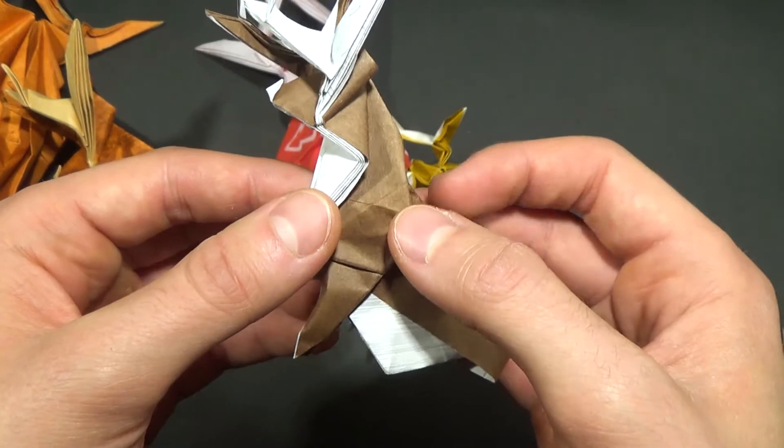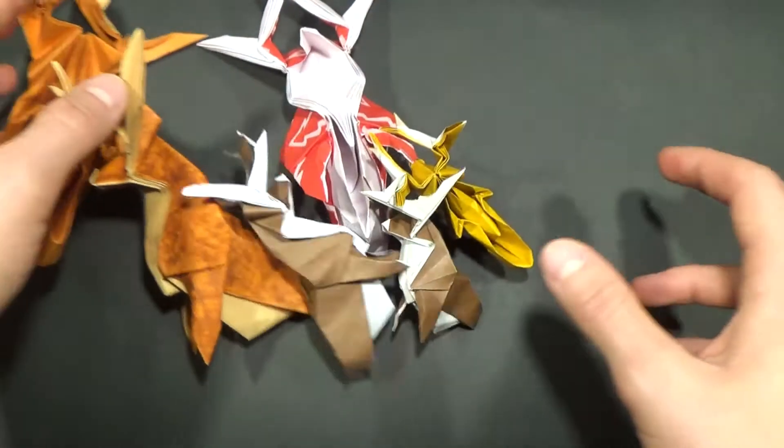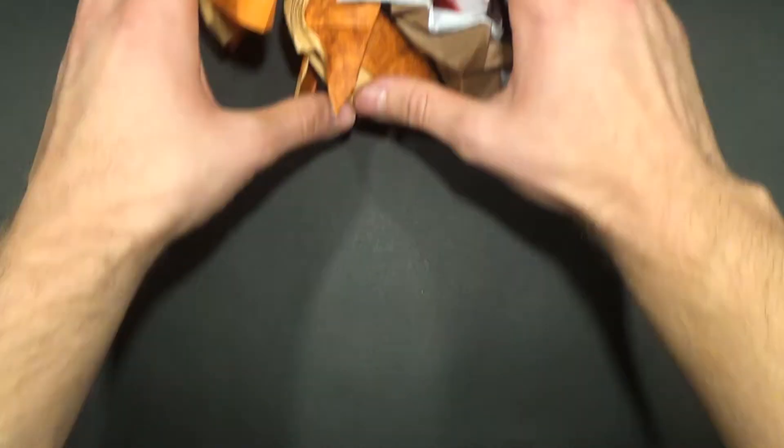As long as the paper is about 15 cm, that's around 6 inches, you should be fine. Let us begin.